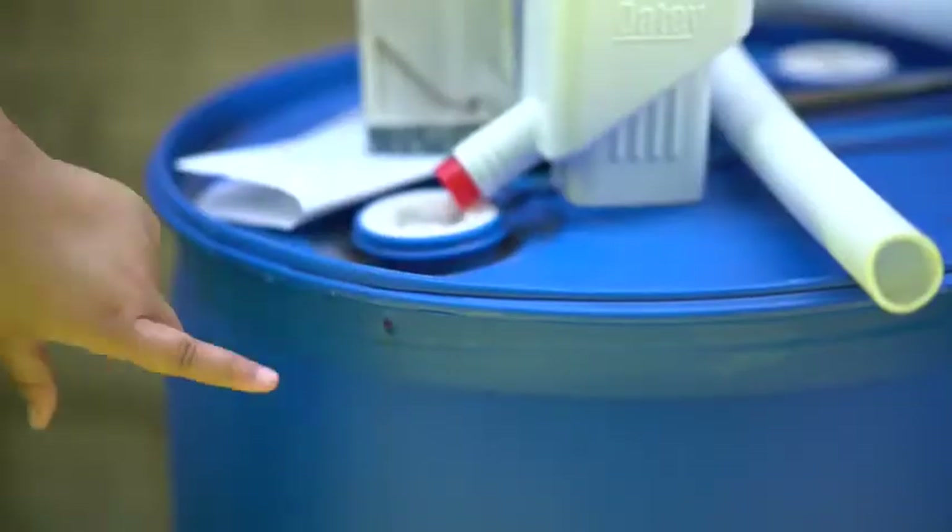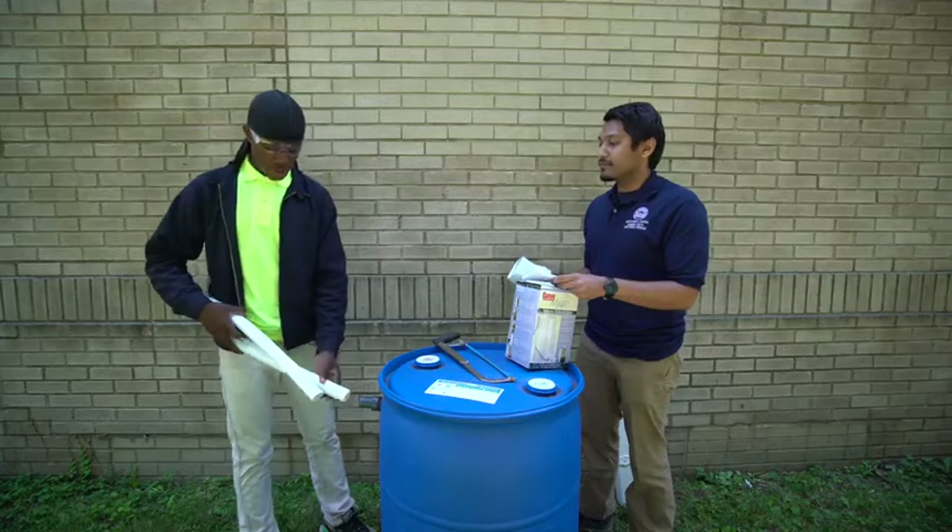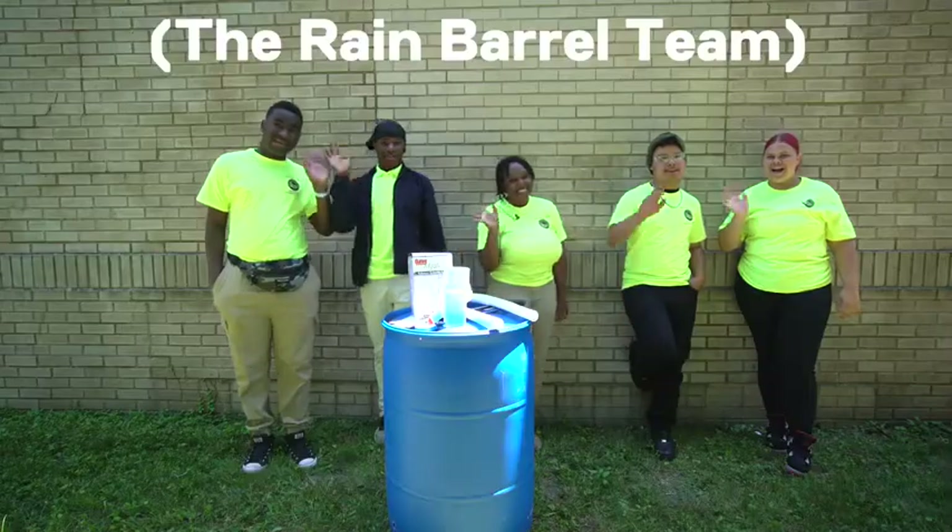Hello, my name is Giovanni. I'm from the Mayor Frank Jackson Summer Youth Employment Program, and we're going to explain how a rain barrel works and what's the point of using it with my rain barrel team.